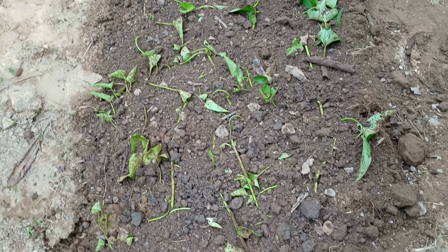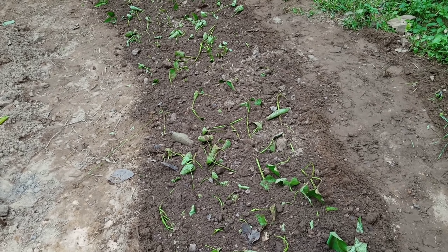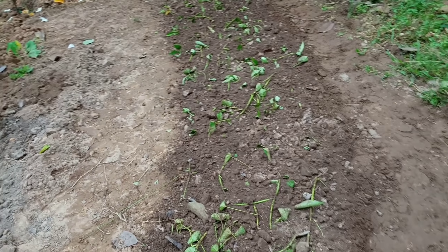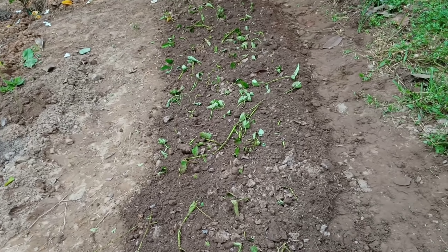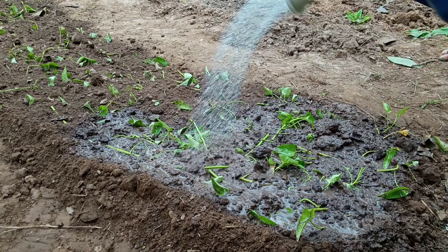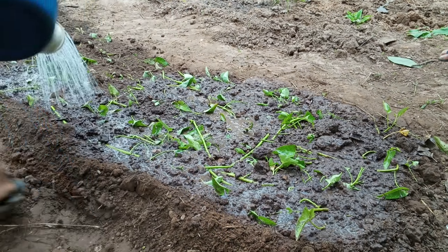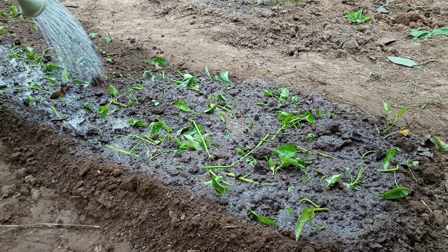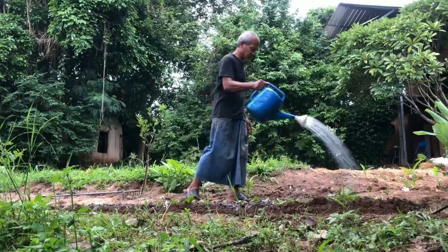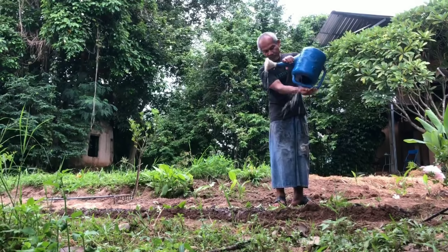Cover the stem of morning glory so not much of it is exposed. Because if they are underground, the roots come out more easily. Then water very well after that — it will look fresh immediately, the leaves will look very fresh. In the next few days, you can see the new shoots sticking up very fast.